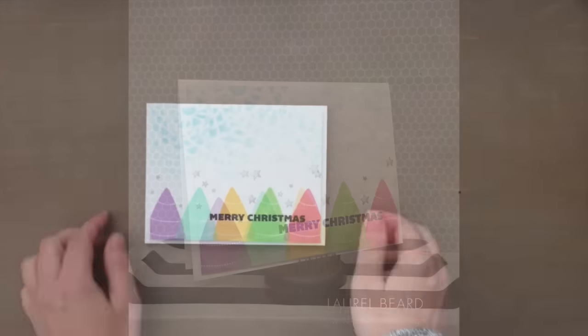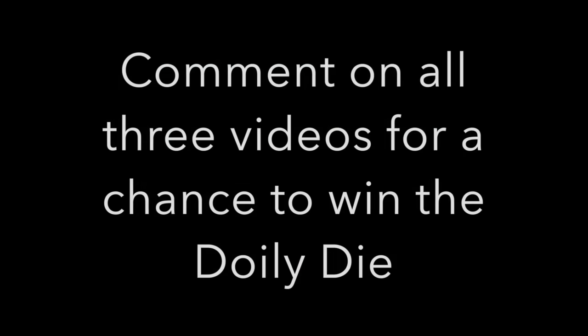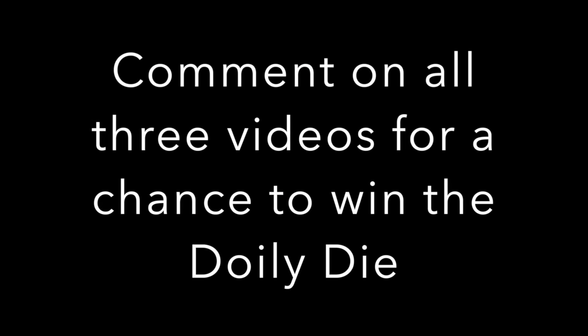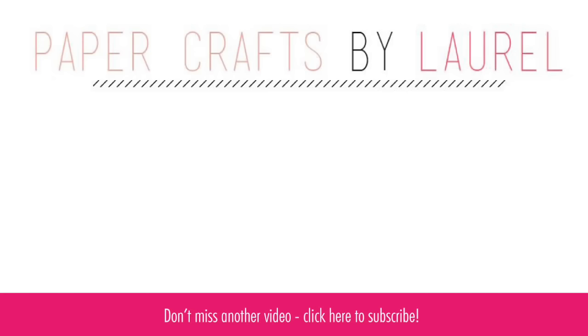Fun, simple, colorful — I hope you enjoyed it. Thank you so much for joining me today, and remember to leave comments so you could win the Doily Die. The links to Laura and Catherine's YouTube videos are linked right below, along with the other supplies I used in the video today. Thank you guys so much for joining me.